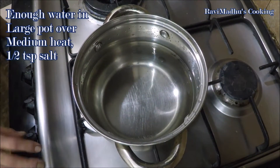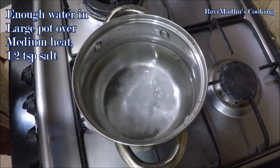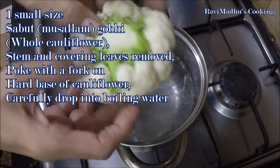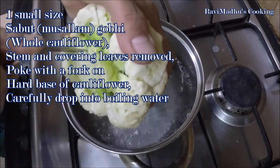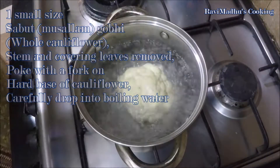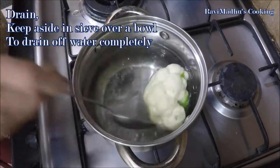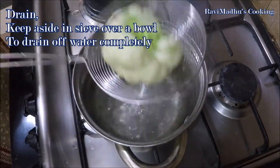To make this delicious dish, put enough water in a large pot over medium heat to boil and add one-half teaspoon salt. Remove the stem and covering leaves from a small-size cauliflower — we are using one small cauliflower, sufficient to serve two persons. Poke the hard base with a fork, then carefully drop the cauliflower into the boiling water. Blanch it while turning sides for two to three minutes, then drain and leave aside in a strainer over a bowl to drain the salty water completely.